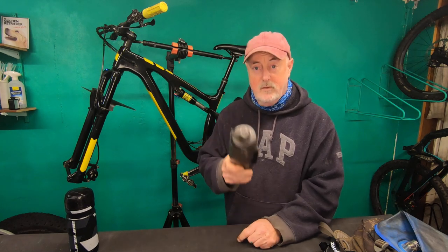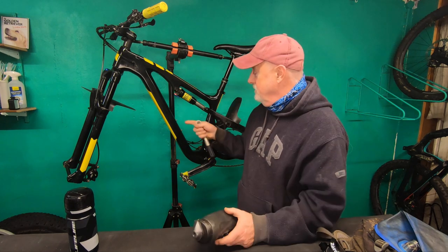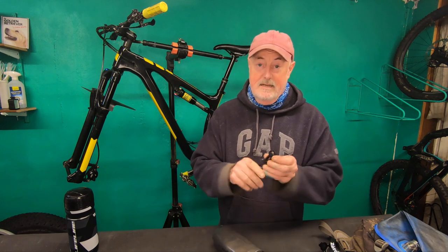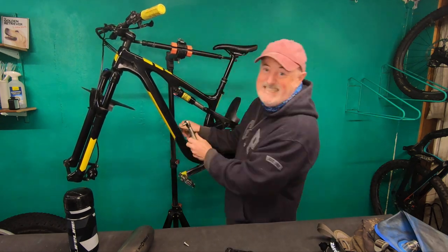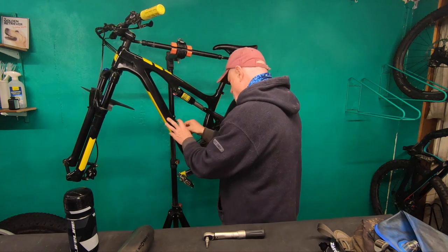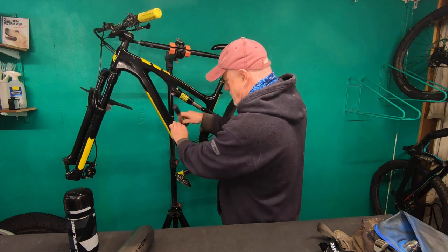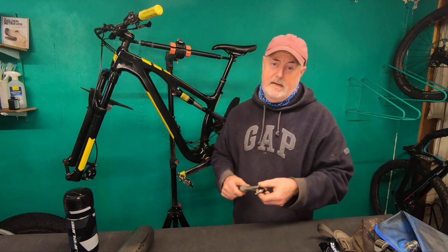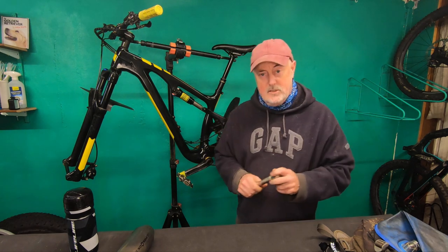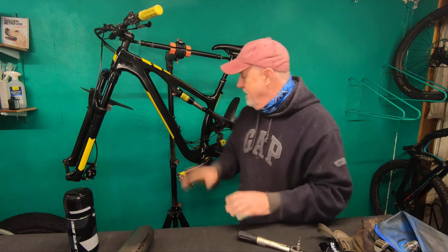Fast forward this bit — this is me literally using a torque wrench to undo two screws and then put this on the bike. Talk amongst yourselves, fast forward now. If you'd like an in-depth fact sheet on how to loosen two bolts and then reaffix two bolts, you really need to get a life. So there we are, that's on.